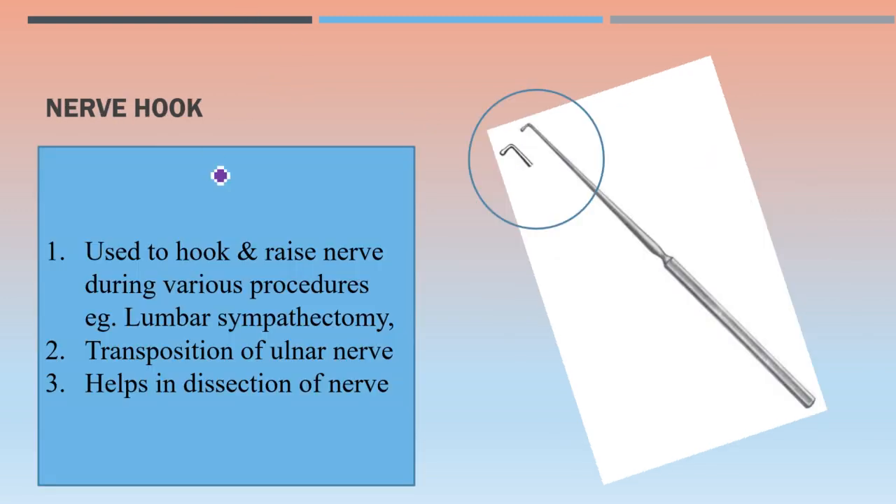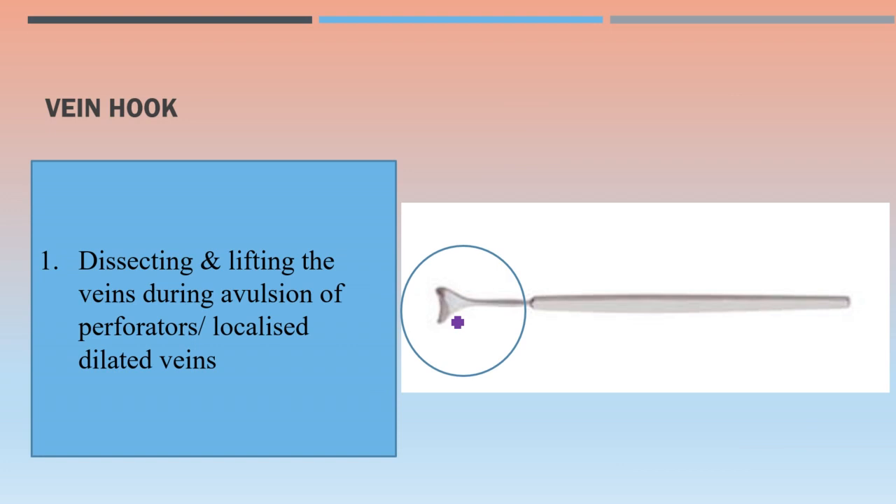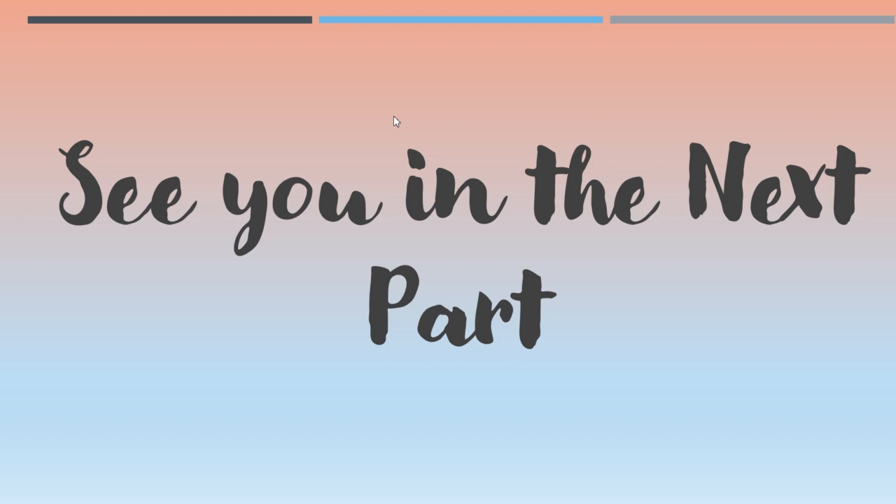The nerve hook is used to hook and raise a nerve during various procedures like lumbar sympathectomy or transposition of the ulnar nerve, and in any dissection of a nerve. This is done using the distal end. The vein hook is used for dissecting and lifting veins during ablation of perforators or localized dilated veins — with this instrument we can lift the veins.